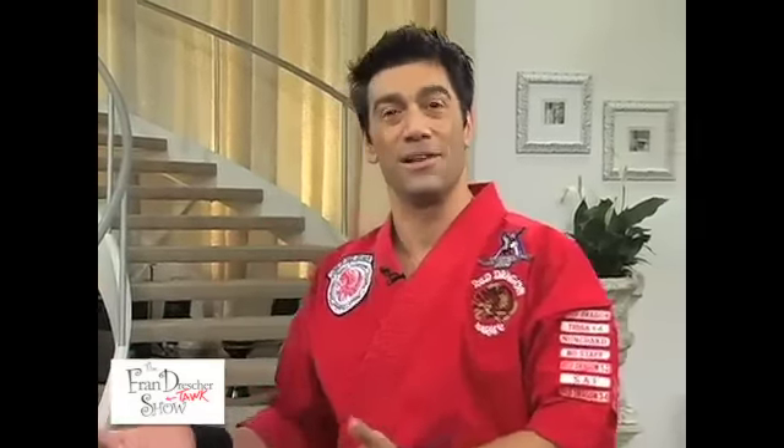Hi, I'm Chris Casamasa alongside Sluggin' Shannon. I'm the host of the TV show The Fight Guys on America's Martial Arts Television Network, Black Belt TV.